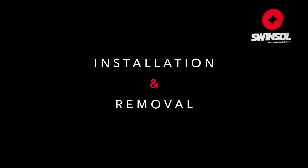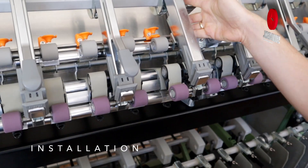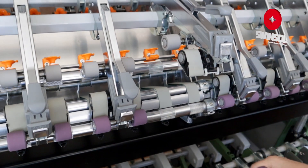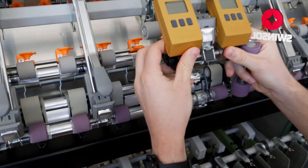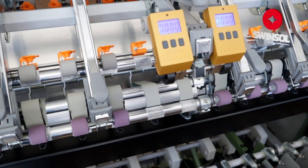We'll demonstrate how to install the gauge on the top arm of your machine. Release the pressure lever and replace the front roller with the digital loading gauge, ensuring it's vertical with the display facing you. Press the power button to turn on the device, then close the top arm.